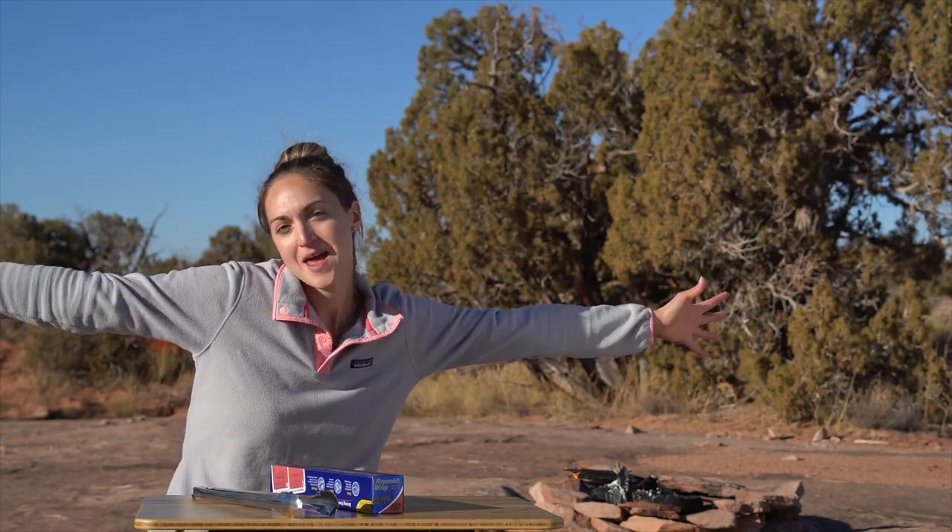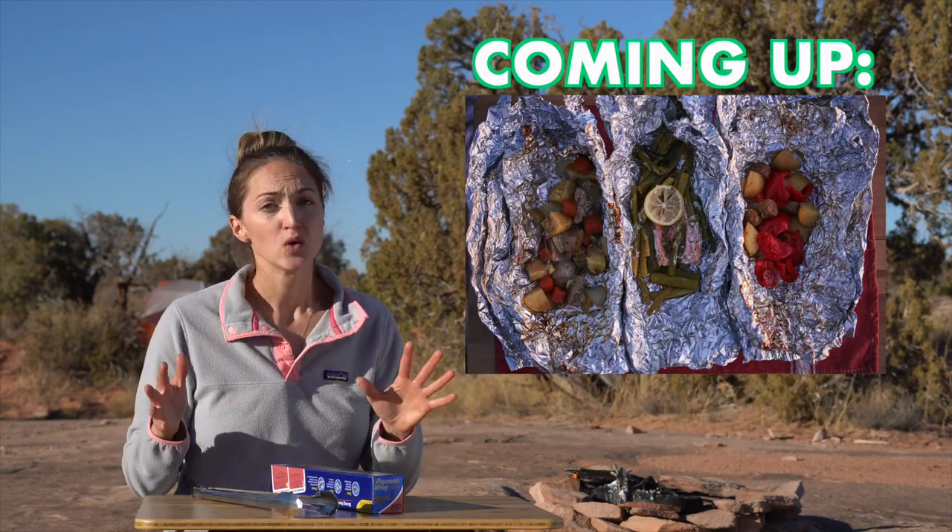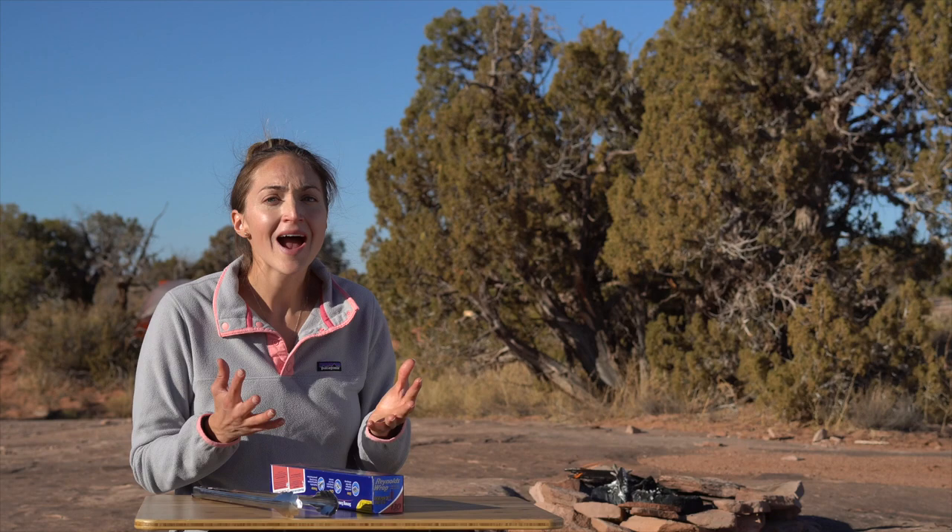Welcome to another camp cooking video. I'm Amanda, and today I'm going to show you how to make foil packet meals in three different ways. I've also heard these called hobo packets, but when I was younger and camping, my mom always called them foil packets. These three ideas are really different from one another and they're so simple, so hopefully you can have some variety and a nice easy meal when you go out camping.